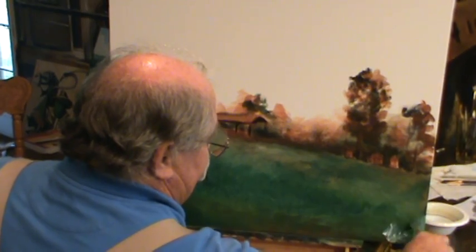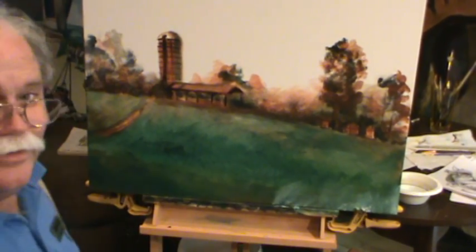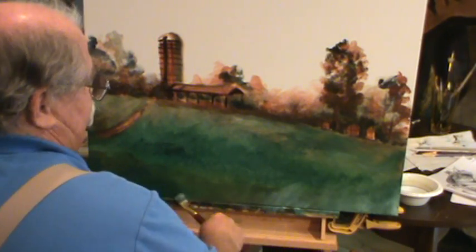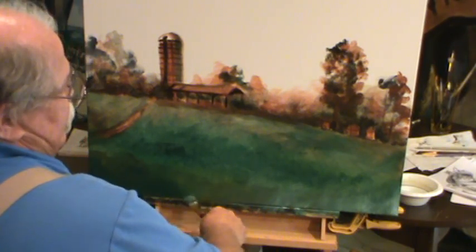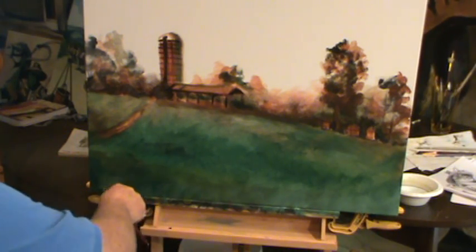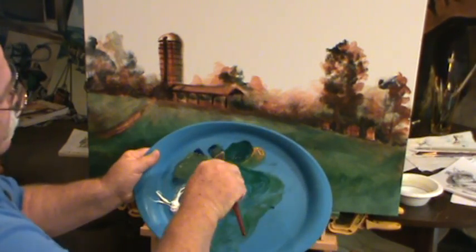I'll grab some light. We got it, we're going to — guess where it's going? On canvas. When you wear trifocals, accidents can happen. But you know what, it'll work out anyway. Look at that — we need that light kind of right. Move the paint in the paint. Didn't really mean to grab that, but guess what — we'll use it anyway. Let's get back to some of that ultramarine blue, some of that green that was there.